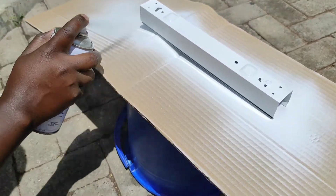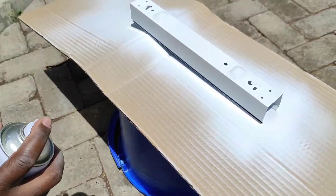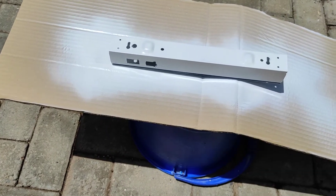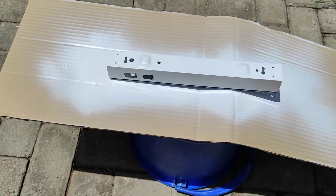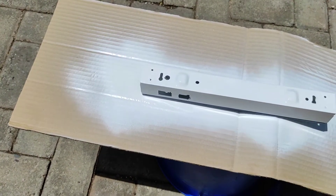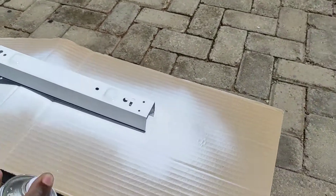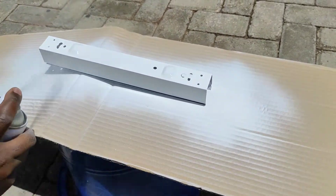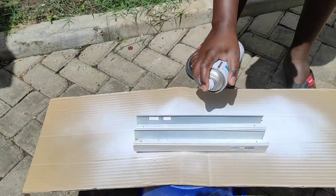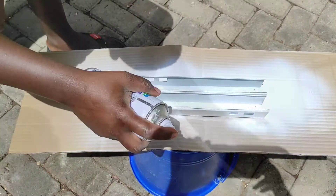Guys, it was looking good — brightening up, shiny. We really like the way it came out, the final product was pretty. This was just to make sure we were covering every part, every bit. We also touched up the inside to give it a good finish.